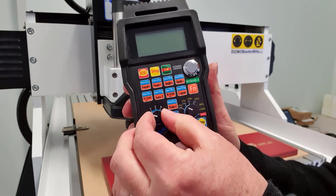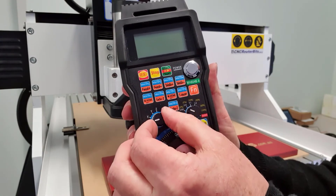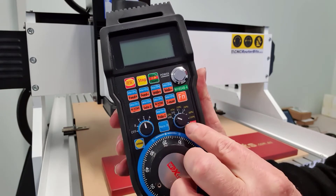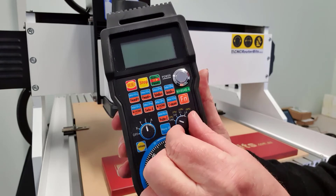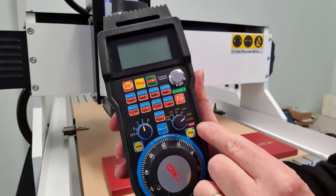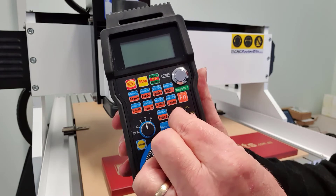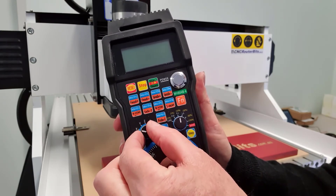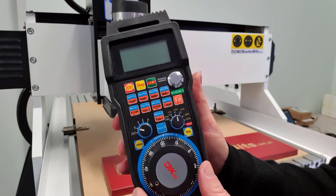The small dial on the left is used to select the axis for movement, while the small dial on the right is used to select the percentage of feed rate — from 2% of maximum to 100% of maximum. This allows for very precise movement control. Again, both dials have a good positive action, and feel really secure and robust.